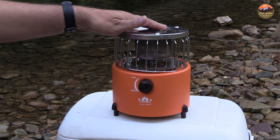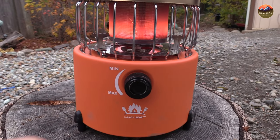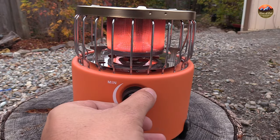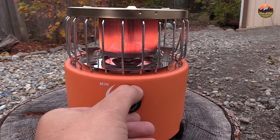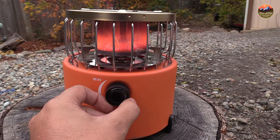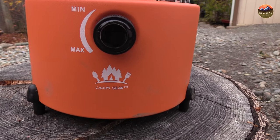One thing to know is that you can also use propane. They sell a separate cord that connects to a propane tank, so if you want to use the Coleman one-gallon propane tanks or the smaller Coleman propane tanks, you can use those as well. This is really versatile — you can use butane or propane.